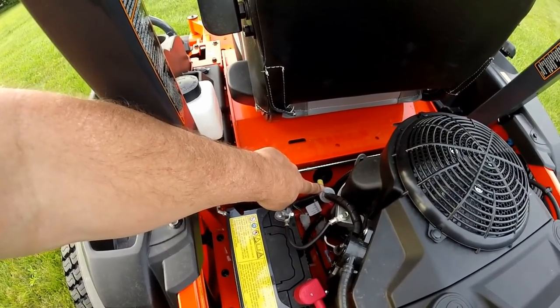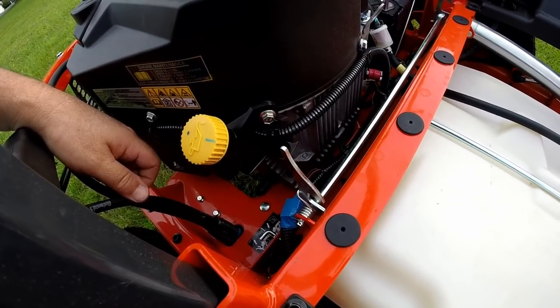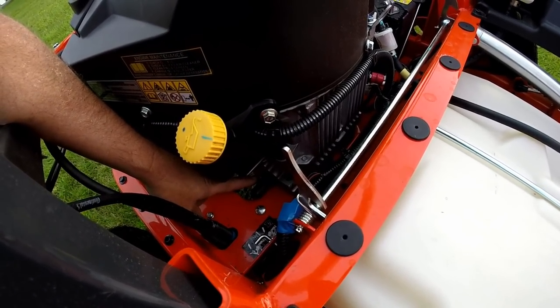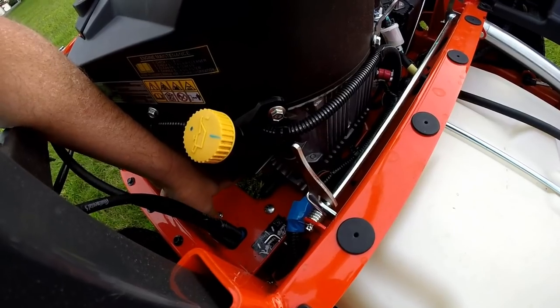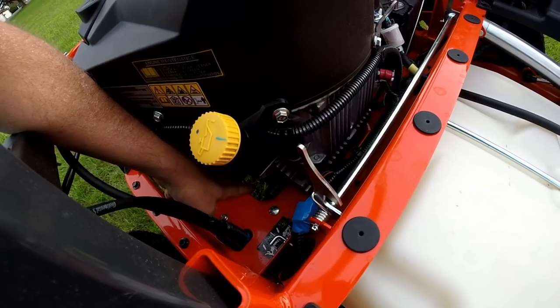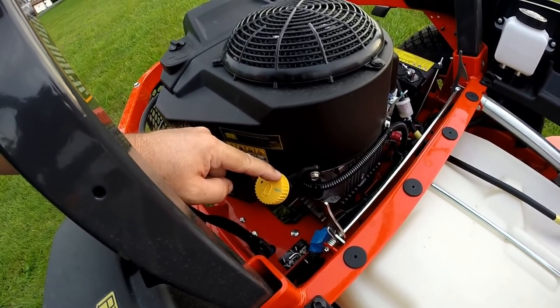Down the left side of the engine, you have your fuel filter and easy access to get to your battery. Down along the right-hand side of the engine, you'll see your oil drain valve. There's a place where you can plug on a hose. The frame has a cut-out so you can stick the hose right through the frame into a bucket and drain your oil out easily. Right above that, you have your oil filter and your oil dipstick.